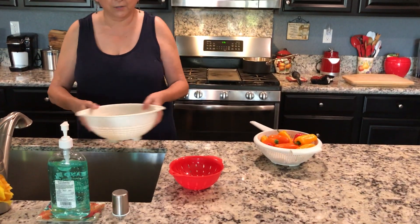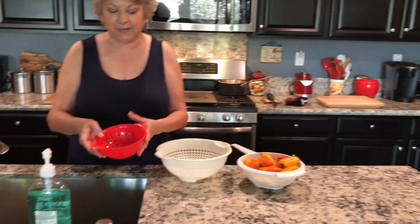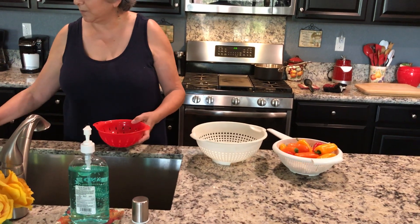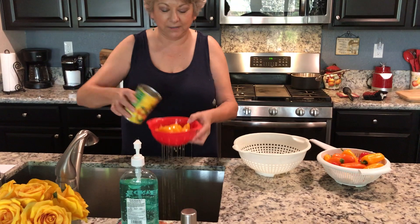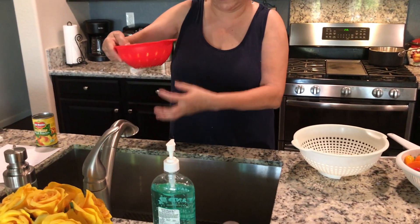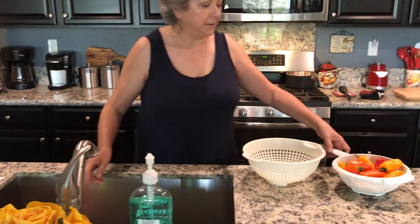I have it in different sizes to give you an example. This one here is a small size with holes. I'm going to drain the juice out of these peaches — see how it comes through? That's how you would drain the liquid so the peaches don't have liquid on them anymore.